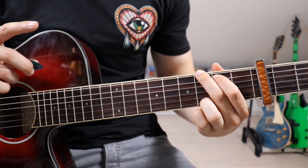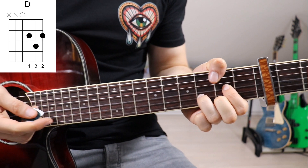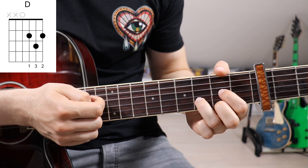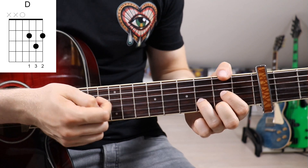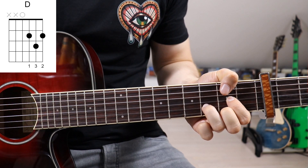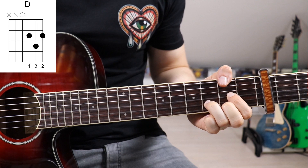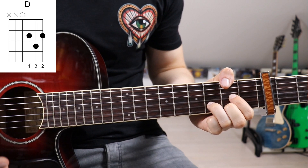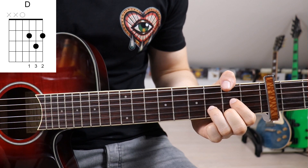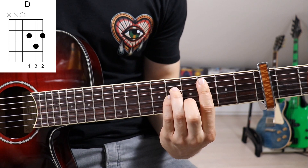Now we've got three new chords. First we go to D — let me show you what it should look like: 1st finger on the 5th fret on the 3rd string, 2nd finger on the 5th fret on the 1st string, and 3rd finger on the 6th fret on the 2nd string. Usually we'd mute the 6th and 5th strings with the thumb, but because of all the bass notes in this song, I recommend only muting the 6th string. So we've got G, A minor, C minor, and G, then we go to D.